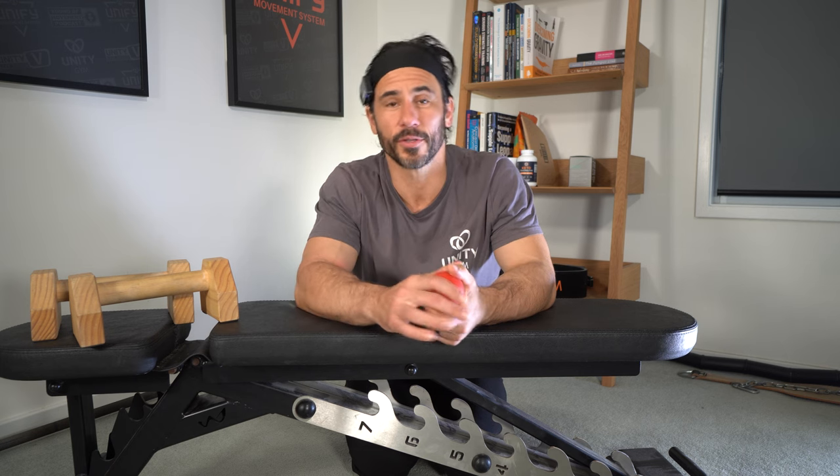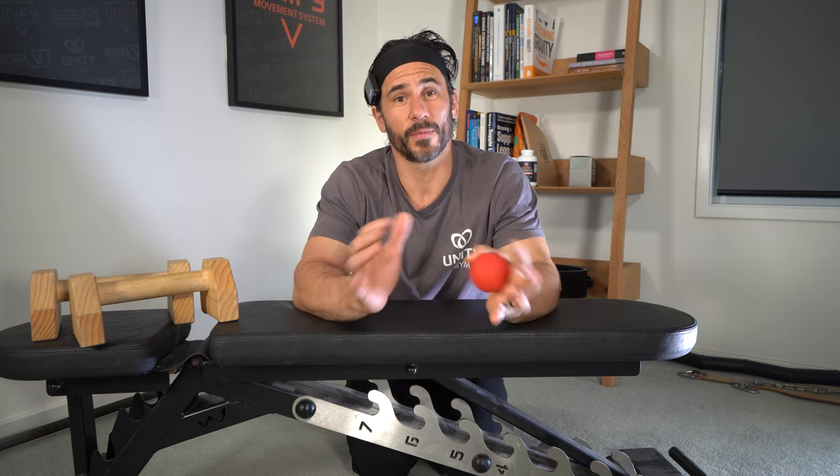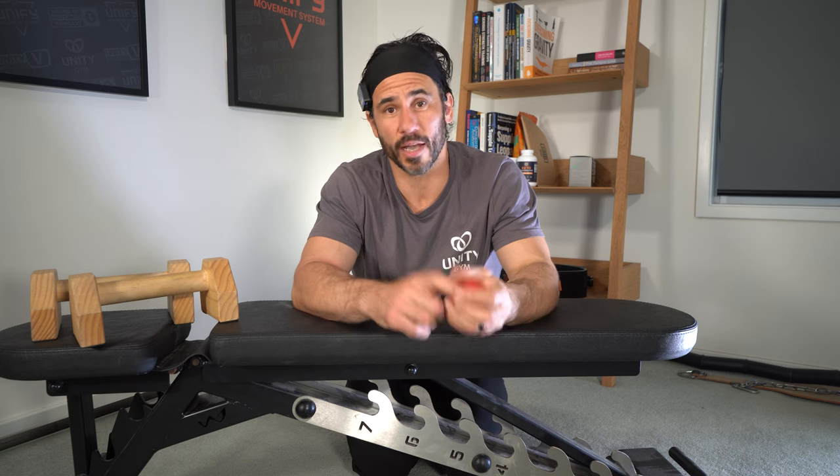To get access to the full strategy, grab the golfer's elbow rehab blueprint — just click or tap the screen to get it. If you've got any questions, hit me up, and I've got some other great videos on golfer's elbow that you can check out. See you in the next video.